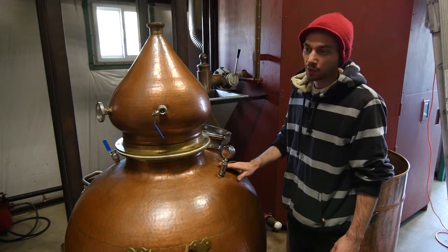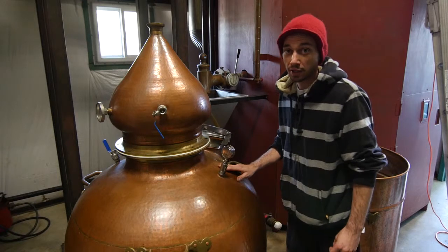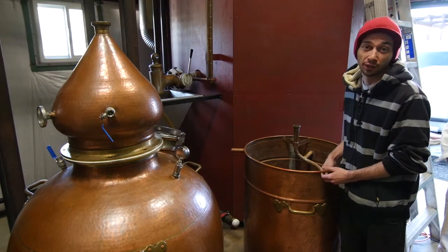A good reason why we're using this 200-liter Hoga still versus a Holstein still to re-distill our infusions is that this condenser right here gives us much better control over the condensation temperature and the output to deal with our most delicate flavors.